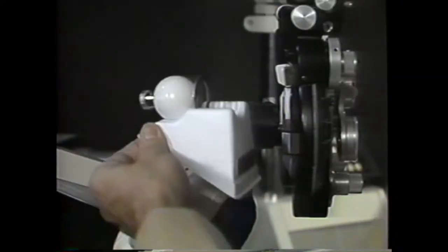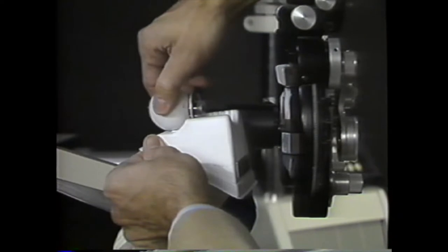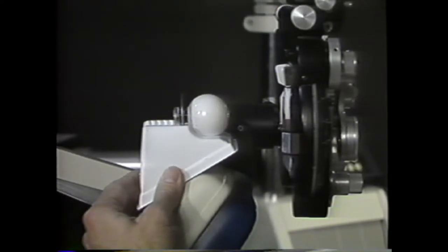Astigmatism can be added to the schematic eye with a cylindrical trial lens, and this will be done to create unknown refractive errors for practice purposes later. This Copeland Rynek schematic eye from Benson Optical Company can be used if it's first rotated 180 degrees, with cylindrical lenses being taped on the back of the phoropter.